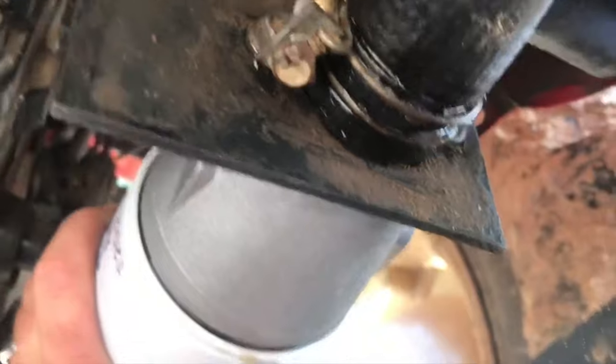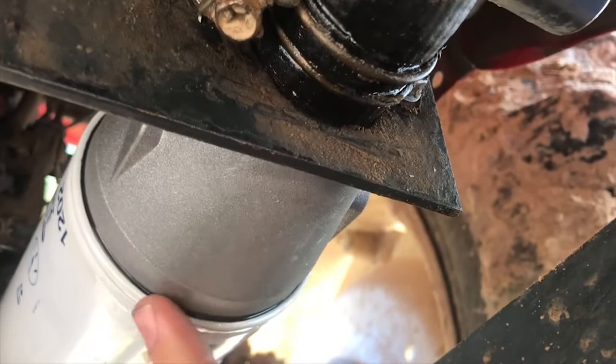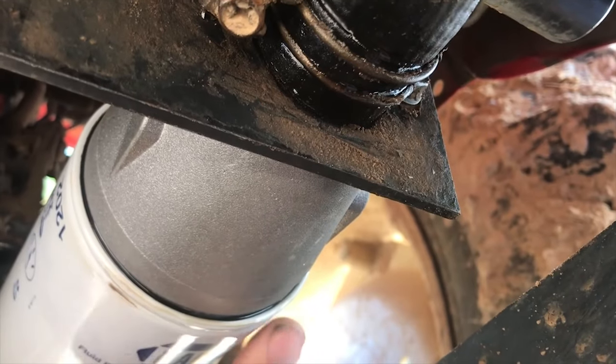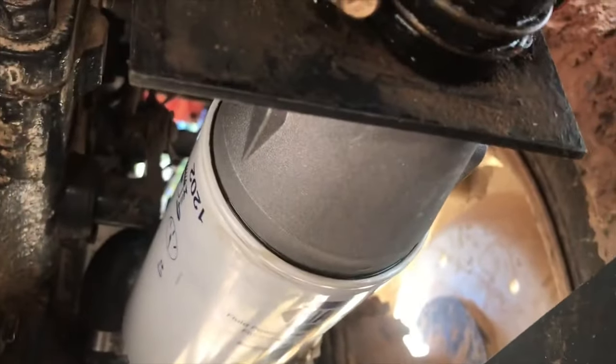Just got the filter turned on here with my Gator Grips. That little bit of oil leaking out there is just what I put on the seal. So let's start dumping oil in the tractor and hopefully be done with this one.